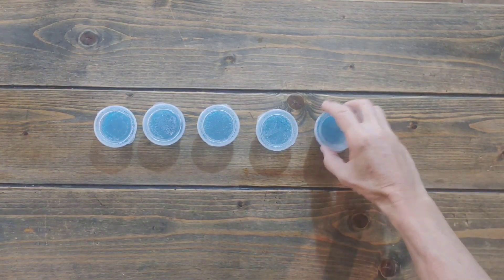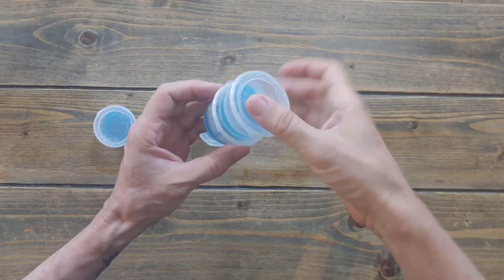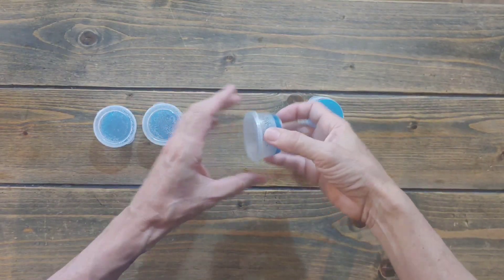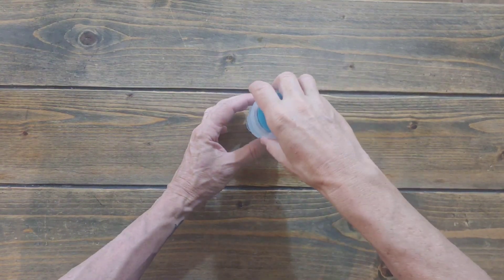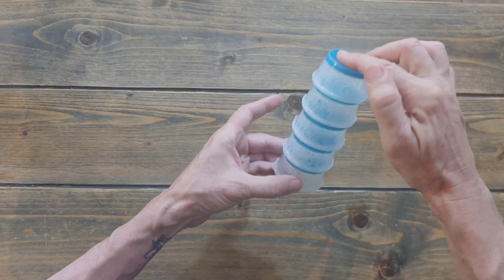Let me show you something else that's cool about these — they stack. See this? When you put them upside down and stack them, they stack right on top of each other. Very convenient for storage.